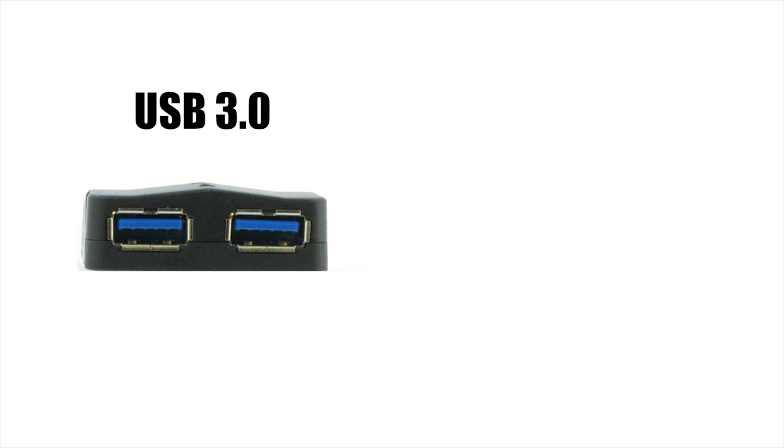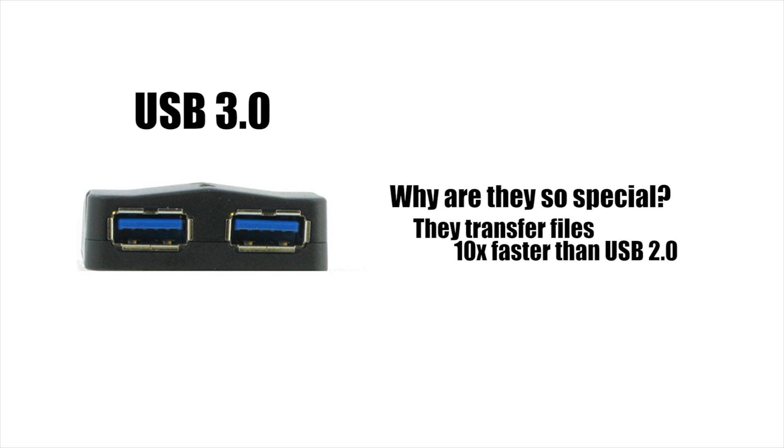Most computers nowadays have USB 3 inputs on them. As you can see here, they are the blue USB inputs, not the black ones. These USB 3 ports are used to transfer files much quicker than USB 2 ports.